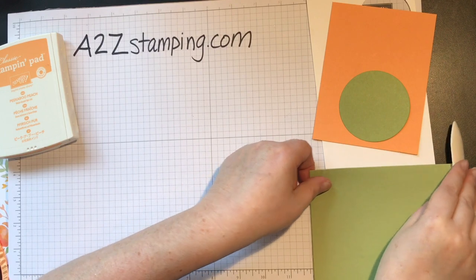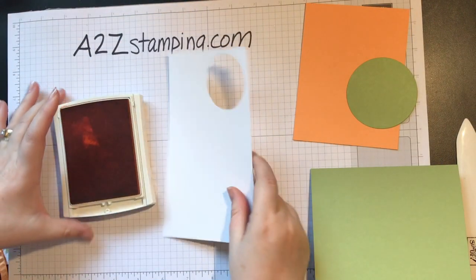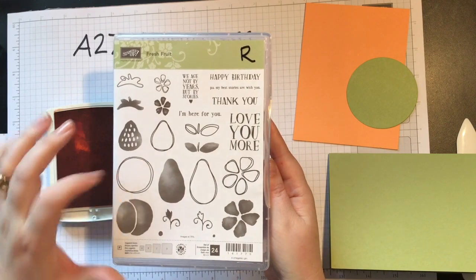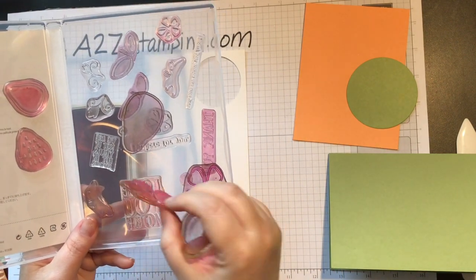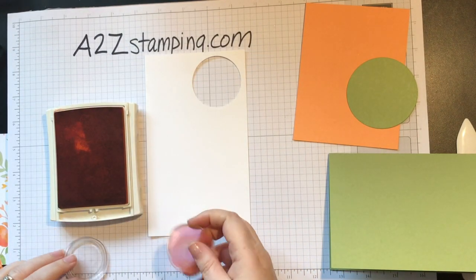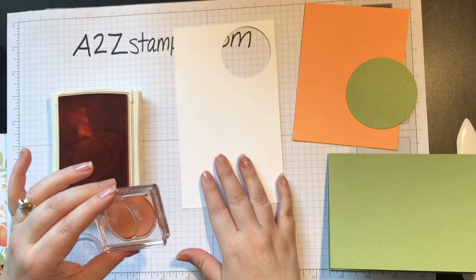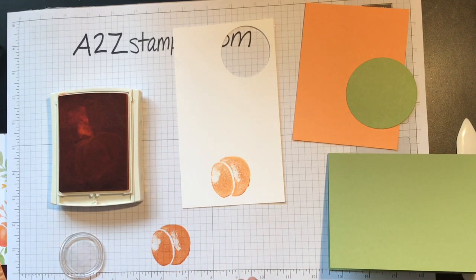We'll do our stamping first. I have a scrap piece of Whisper White cardstock and I'm going to stamp the peach. This is a two-step stamp, so I'm going to need the inside of the peach and the outside of the peach. Once you start stamping with your photopolymer stamps, they will get stained — it's totally fine and normal, it doesn't matter at all. I'm going to stamp with the peach and I want to stamp off first because I want the first image not to be super dark. This stamp is supposed to look like it's sort of watercolored, so it's okay that it's not fully going to show up — see how there's a little missing? That's normal, we want it to look like that.